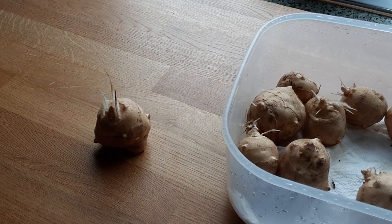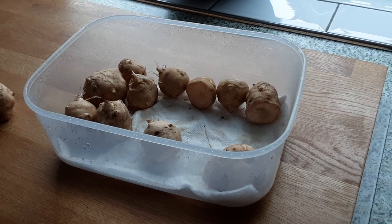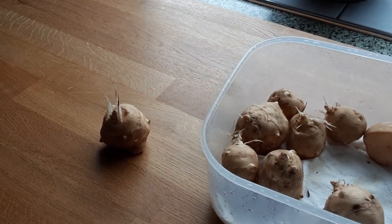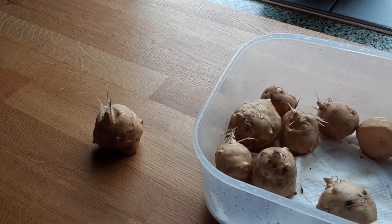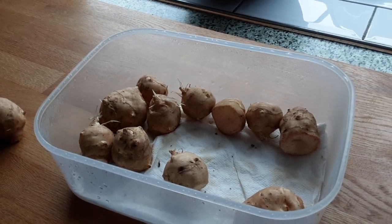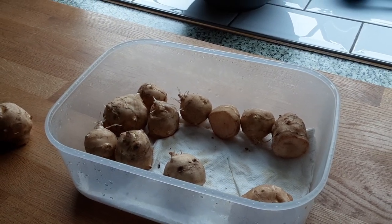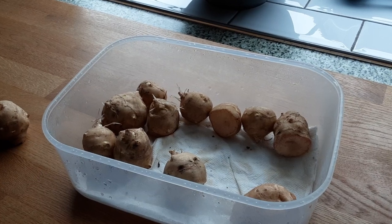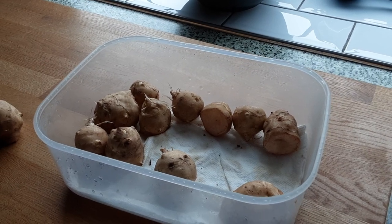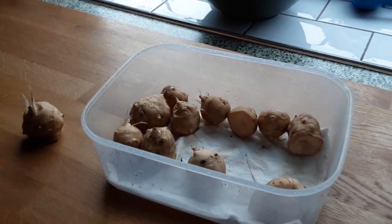You have to keep them in a sealed container of some description. Wash them obviously if you're going to eat them. Even the slightest little piece will actually spread. When you harvest them or get them delivered from your supplier, you need to put them into a sealed container — whether that be a little plastic zip bag or container like this — and pop them in the fridge to keep them cool, or keep them outside.